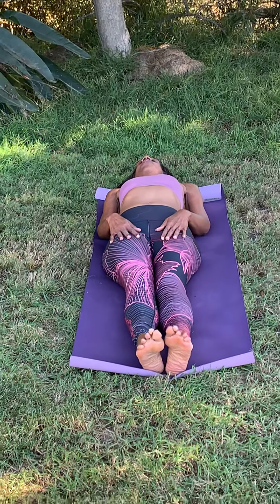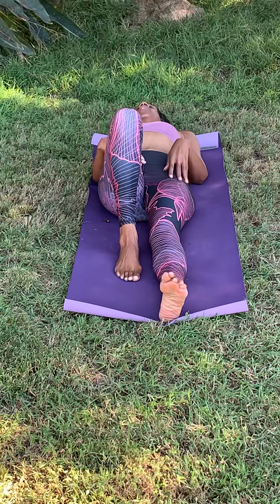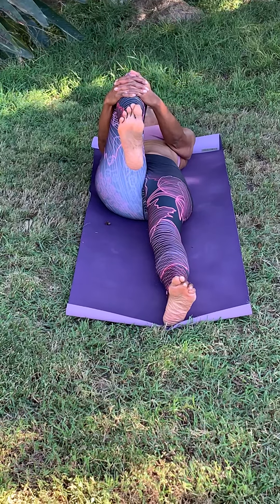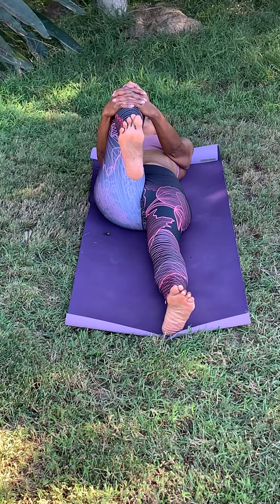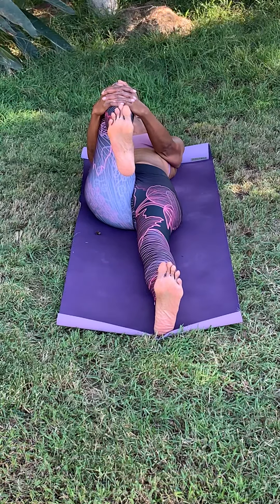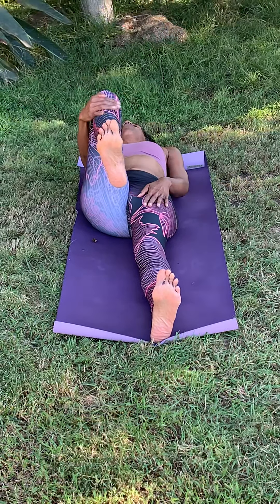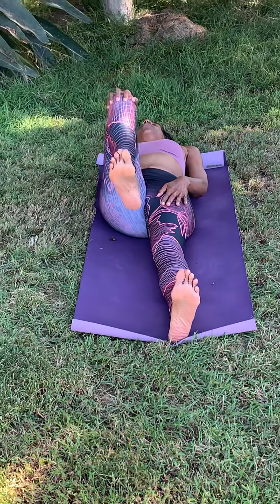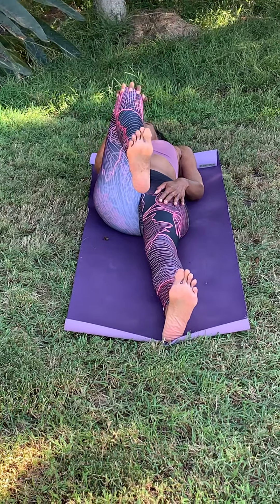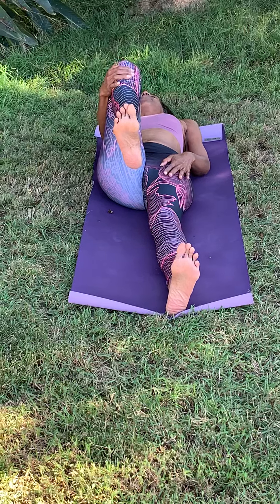Then very gently, we're going to bend into that right knee. We're going to interlace the hands and place the interlaced hands below that right kneecap — very important that you don't place pressure on the knee joint. Just hold for a couple of breaths here. Then we're going to leave that right palm on the knee and do a little bit of hip rotation, remembering that whatever we do in one direction, we want to take it in the opposite direction as well. Then bring that knee back to home.